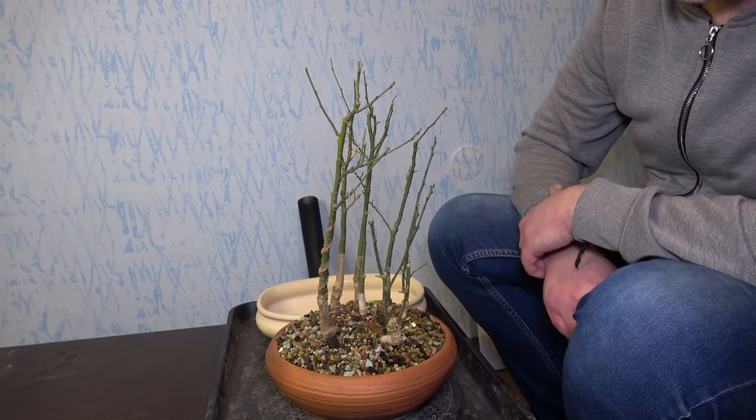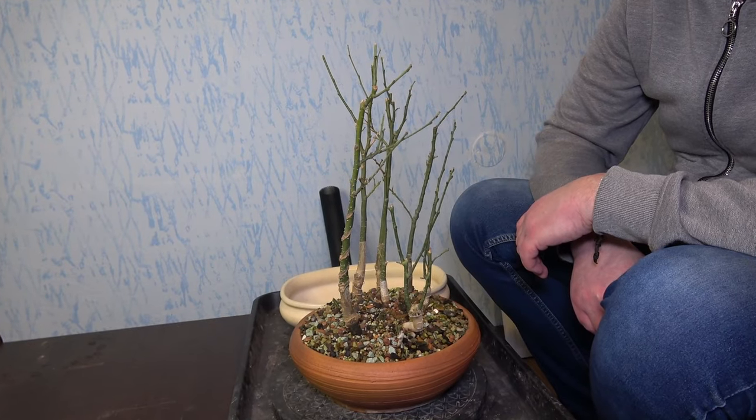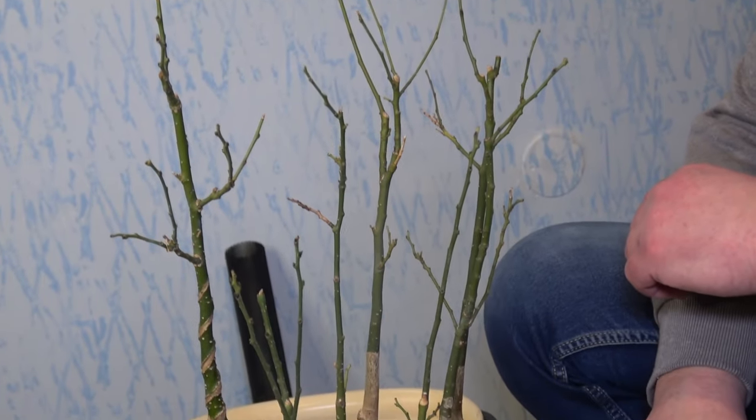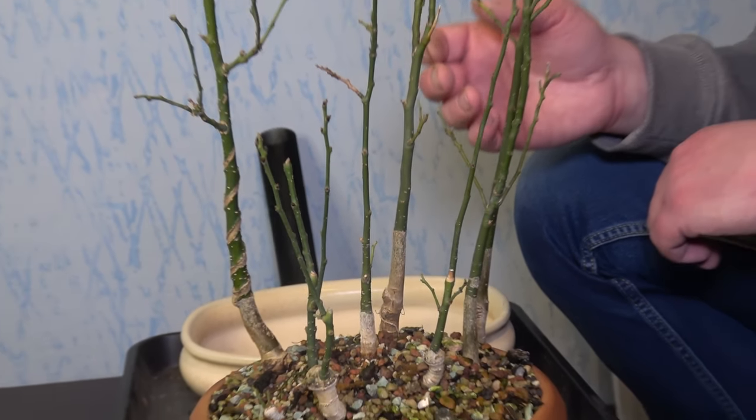Hello everyone, welcome to the Bonsai Life. My name is Damir and today I will work on this forest of Japanese pagoda trees.